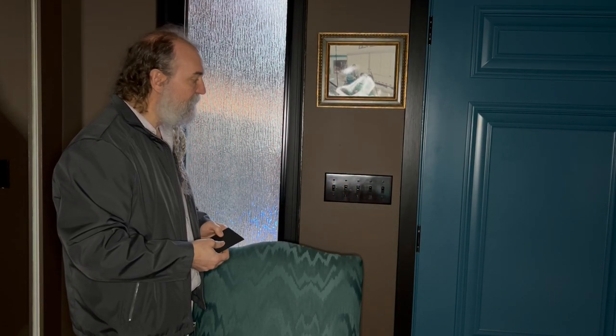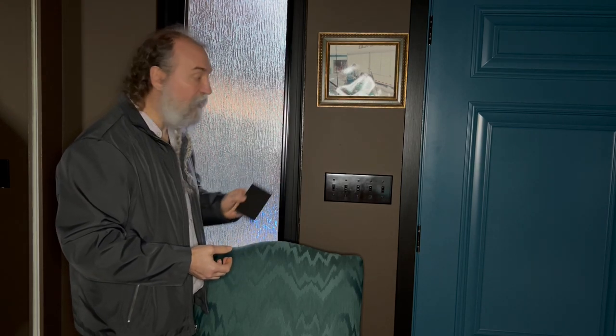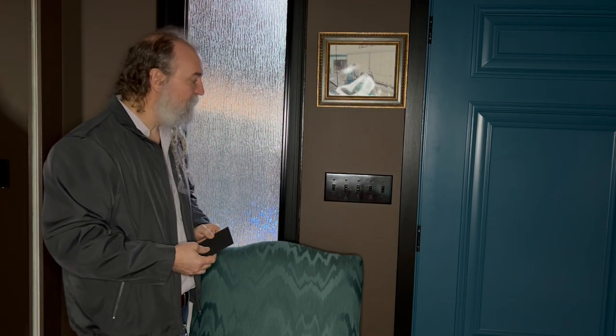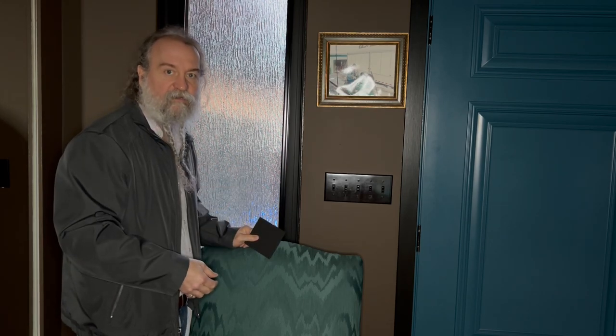We took two doubles and a single and did our best, because you can't get a five-switch foam piece that I've seen. You can find these via a link to Amazon below, where we purchased them — two boxes, enough to do the whole house, upstairs and down.